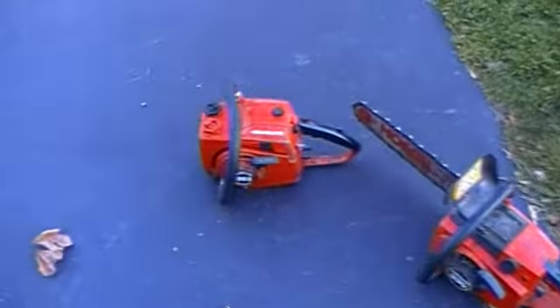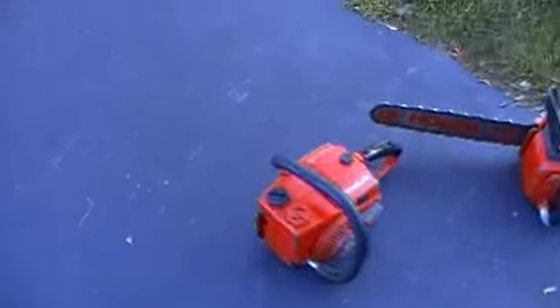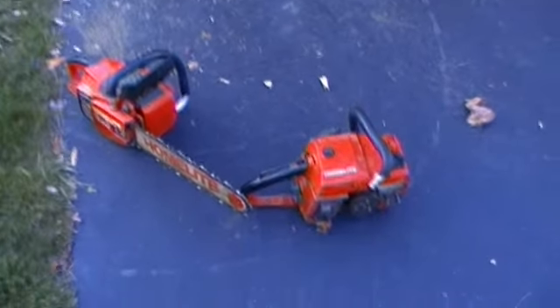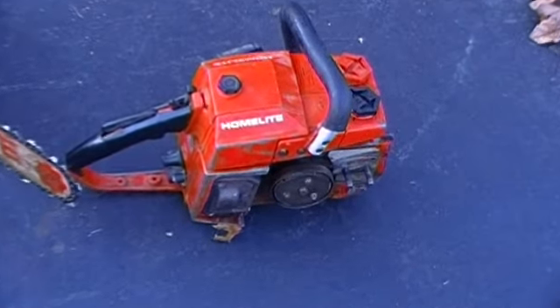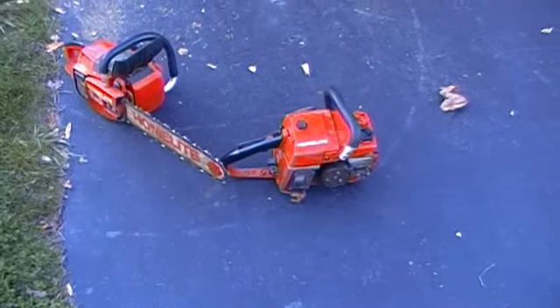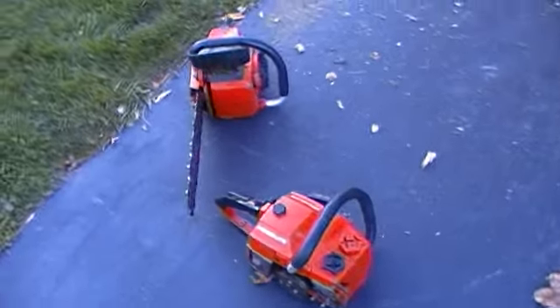I have the bar and chain for the 360, as well as the guard for the clutch. Both saws are complete. I also got one extra bar for the 330, and three extra 18-inch chains. One of them is brand new — brand new Oregon chain.